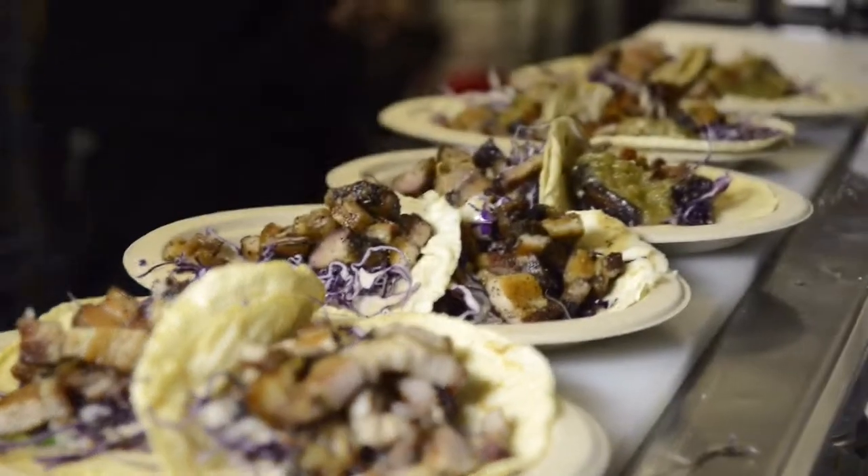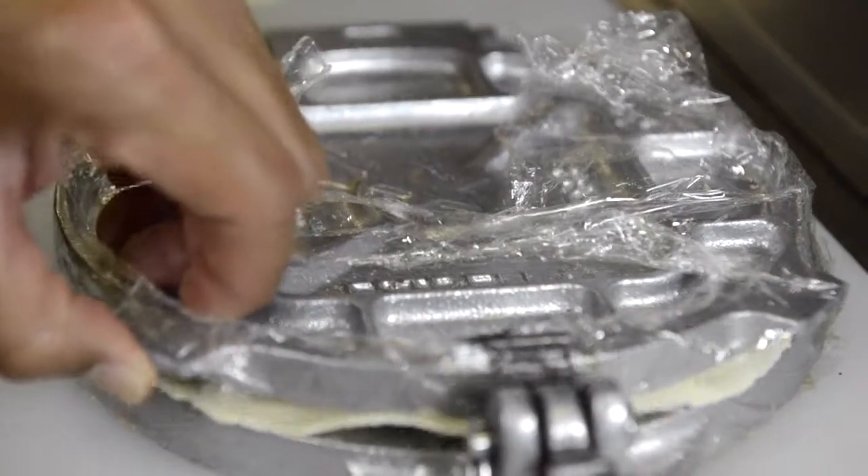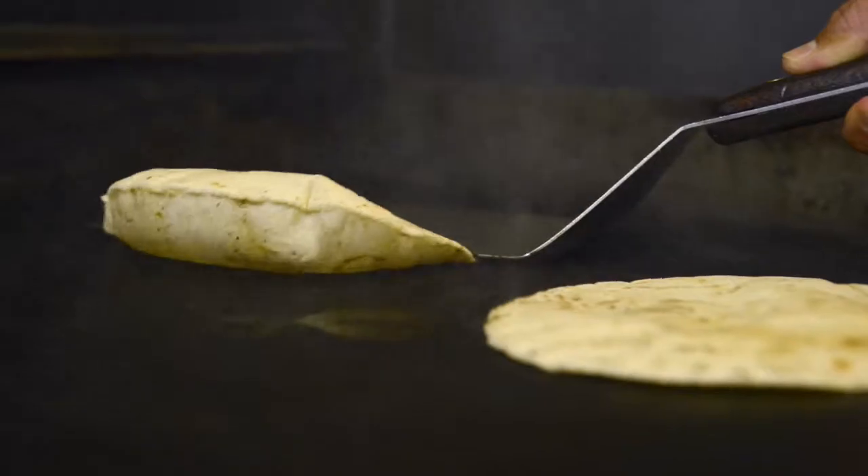This is Hop Fan, owner of Dos Chinos. We started off with a food truck five years ago. Now we're here at the 4th Street Market. We're gonna do our Dos Chinos Angus Asada Tacos.